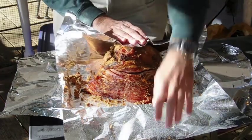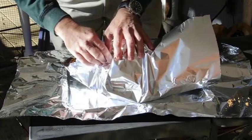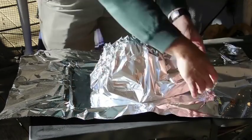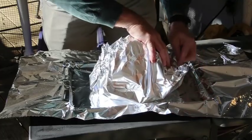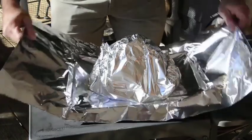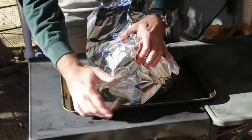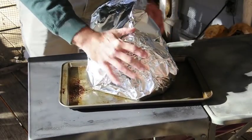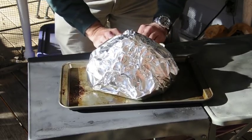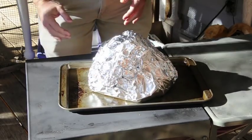We're going to wrap it up really good and tight — double layer, you may even want to use a triple layer. Usually two will do. Now I'm going to take my second piece and ball it up good and tight. We're going to put it back in the smoker at between 200 and 225 for one more hour.